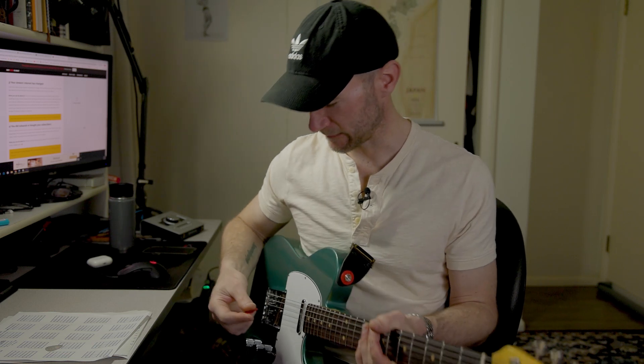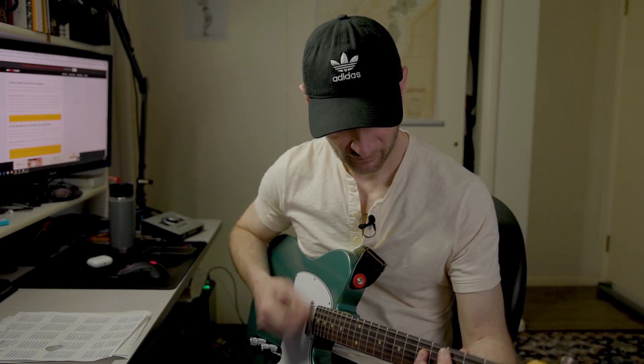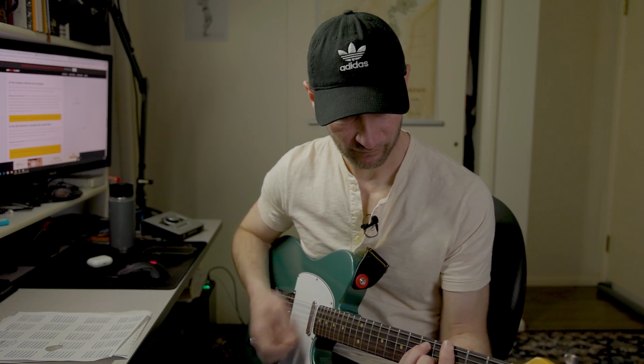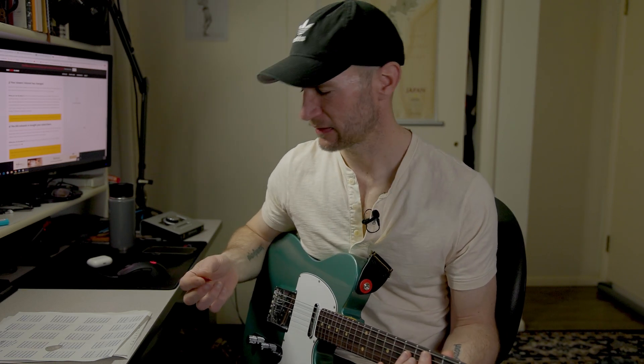I mean, I guess I'll try it. Just try it. It's really rigid. It's supposed to be. Just try it. Come on. All right.